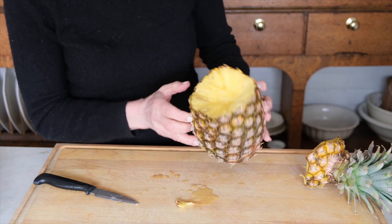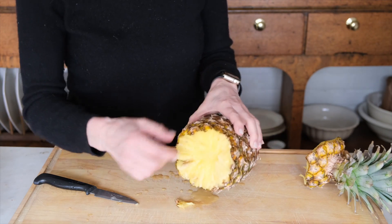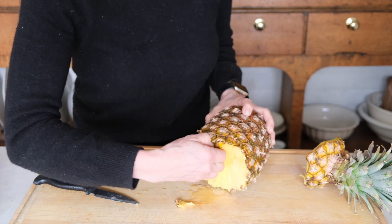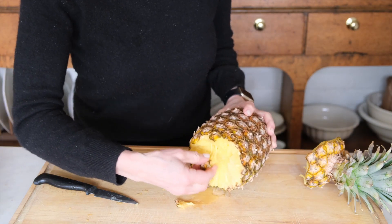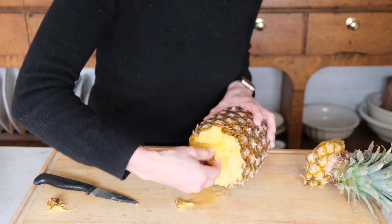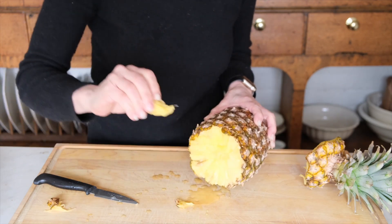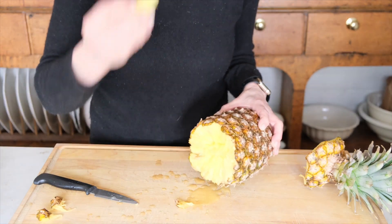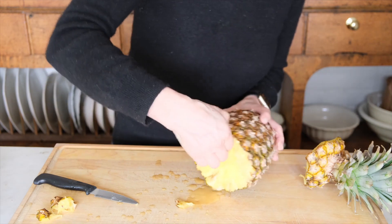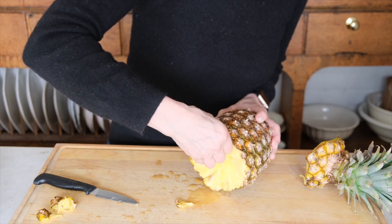So in the video, all they did was sort of grab a bit and pull it out, and it kind of worked. This pineapple is like crazy ripe. It's working — no buts about it, I guess. It is working.